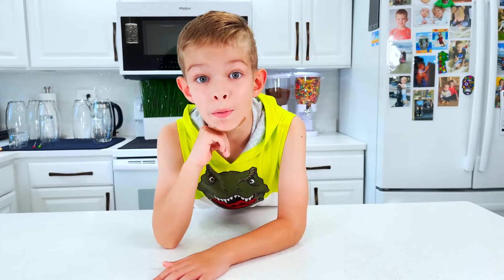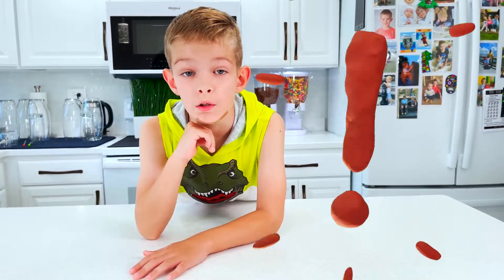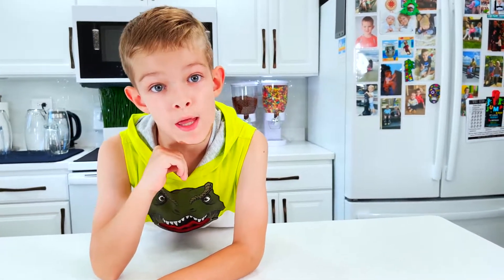Hey guys, remember — you can't do this by yourself. Only ask grown-ups to help you. This can be dangerous and messy.